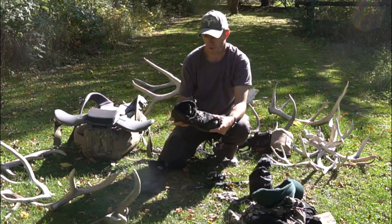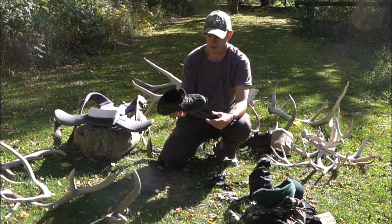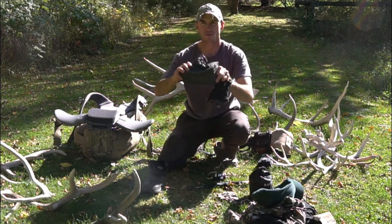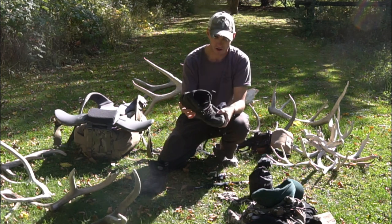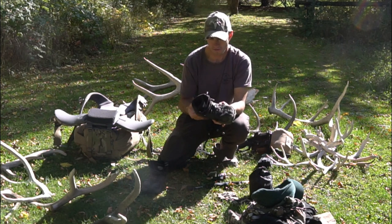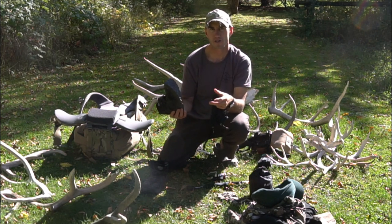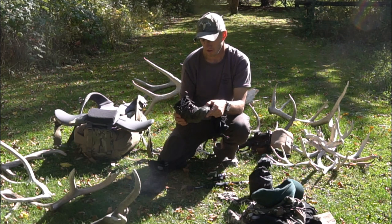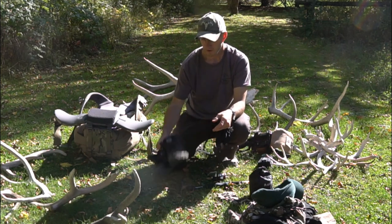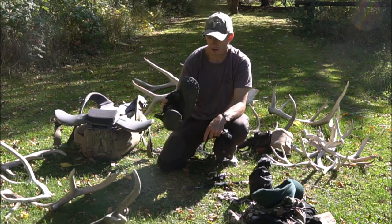My boots — more of a hiking shoe really — are ultra-running Lone Peaks. They're very breathable, super light, and flexible. I prefer this type of boot; I don't want any shank or stiff sole because I feel you get better contact walking on rocks or logs. It's a zero-drop minimalist shoe and I'm a big fan of that. These were brand new when I started and they're already falling apart — second pair I've had.